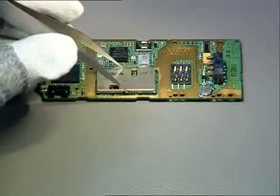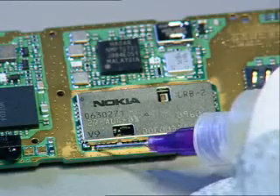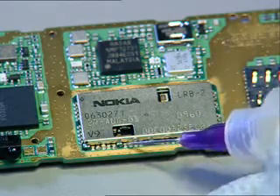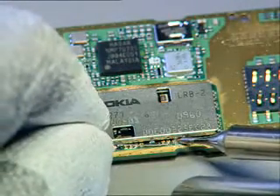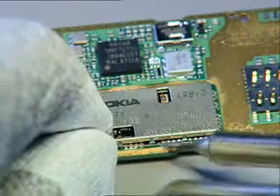Place a new Bluetooth module on the circuit board and ensure that it is positioned correctly. Dispense the flux on the solderings. Then solder the module with a soldering iron mini wave tip or equal, pad by pad, and not by rework station.